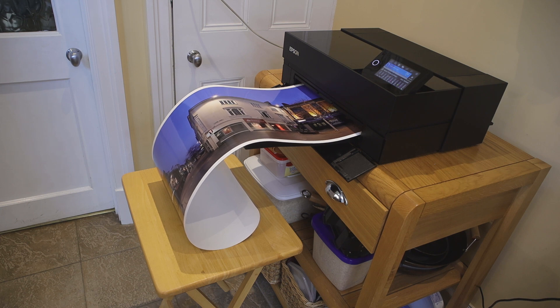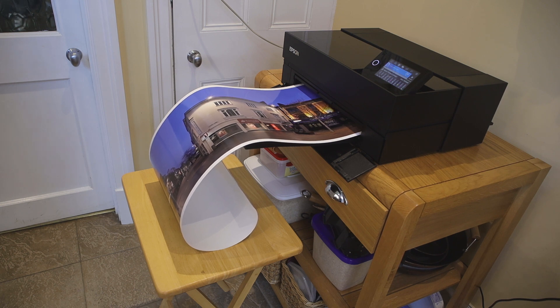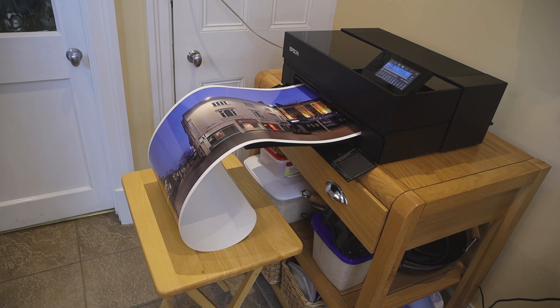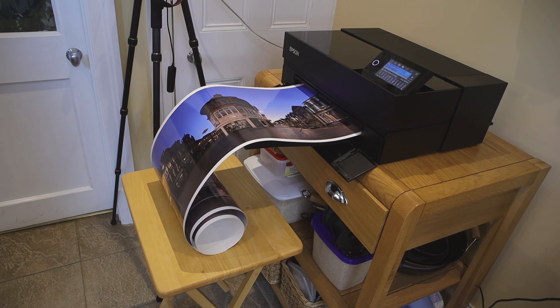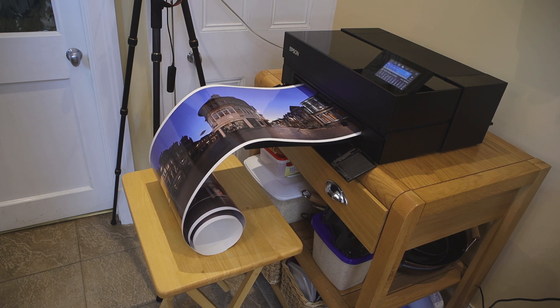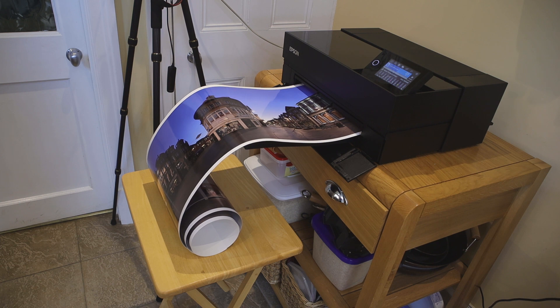I've now put a small table underneath the printer and it's catching the print as it comes out. If you're doing very big prints you'll need to pay attention because it may roll and fall off the table, but for most panoramic prints this is fine. Remember the paper, although pretty much dry coming out of the printer, does need to degas and dry properly. When you've finished a print like this, either lay it out somewhere or roll it up very loosely to allow the ink to dry properly.